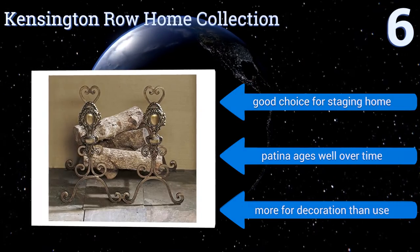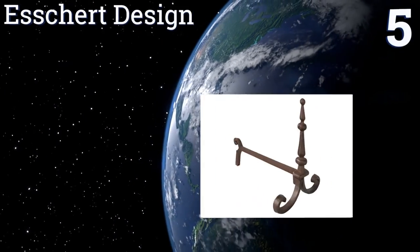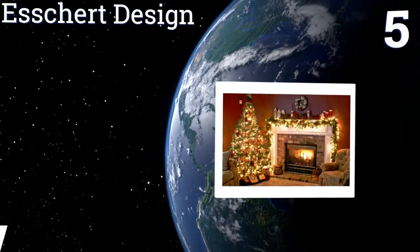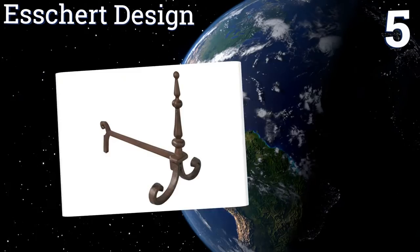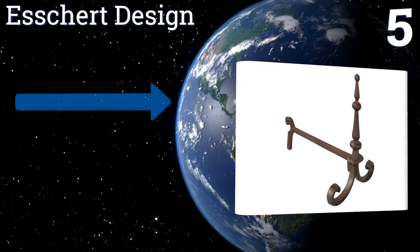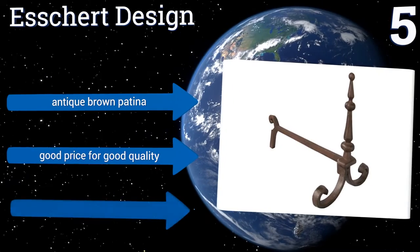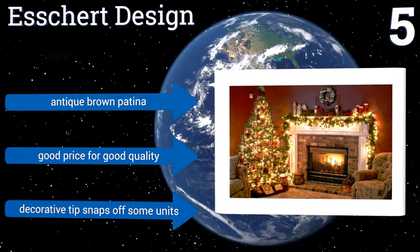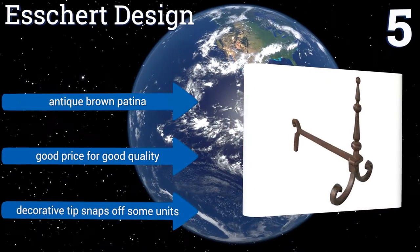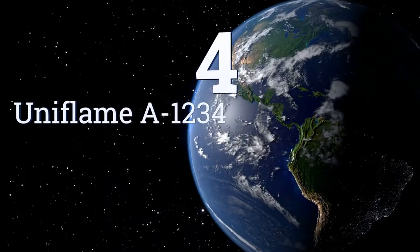However, they are more for decoration than use. At number five, the slender, almost delicate craftsmanship of these pieces from Esther Design belies their solid, rugged nature. The legs of these andirons are stable and durable, and they are well balanced to prevent wood from rolling out of the fireplace. They feature an antique brown patina and are a good price for good quality, except for the fact that the decorative tip snaps off on some units.